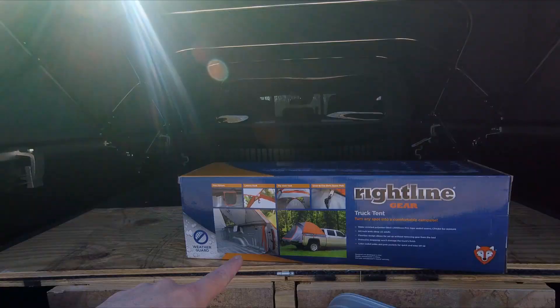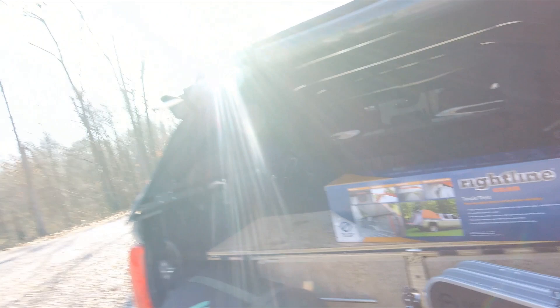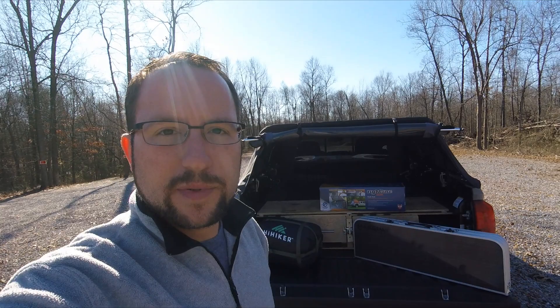I've got the one for the Tacoma with the 5-foot bed. Here's a little picture of it real quick. How this is going to work — my topper comes down and then that's going to go in the bed. I haven't set this up yet, so we'll see how this is going to work out with the platform and everything that I built. Let me get it all set up and I'll bring it to you in a minute.